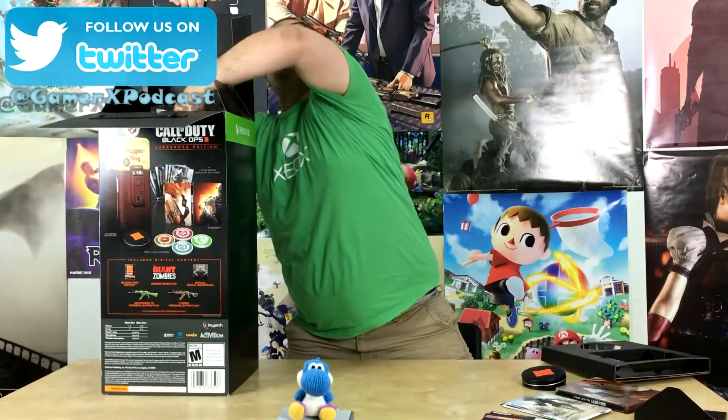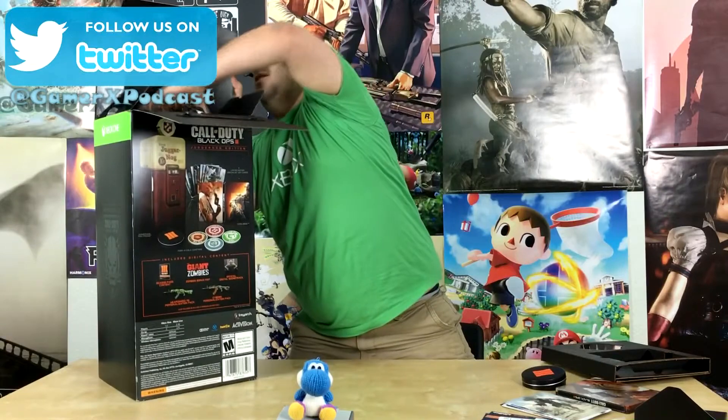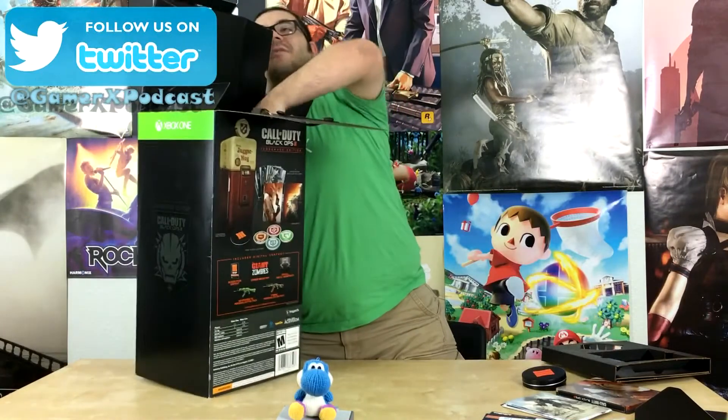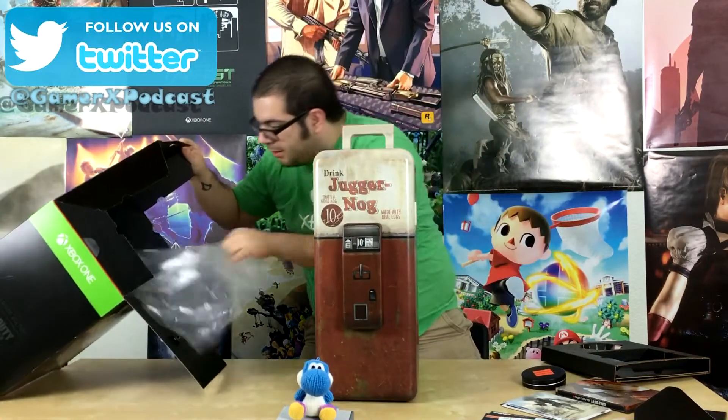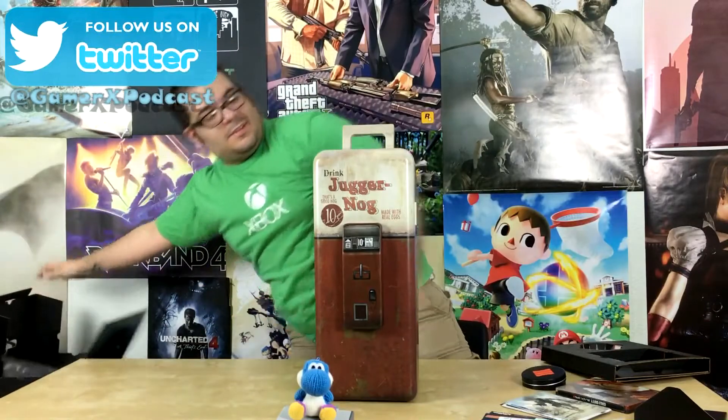But let's get to the other thing that everybody really wants to see. Make some space for this. We got documentation — we need to read that. Safety instructions, we need to do that. So this is the Juggernaut mini fridge.